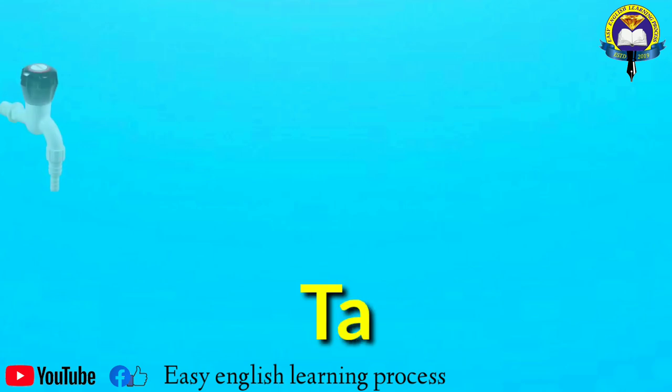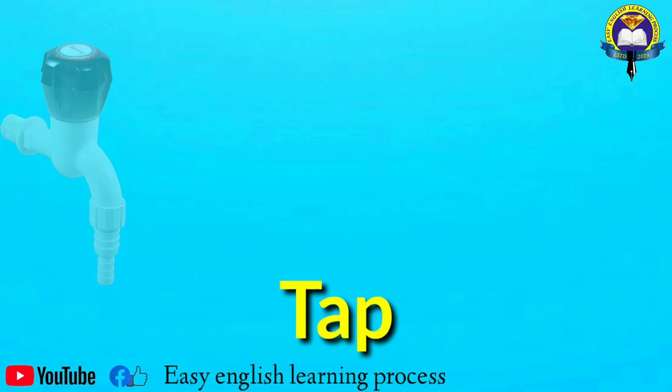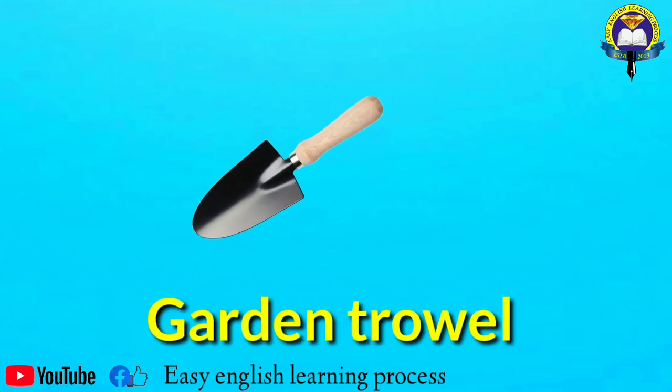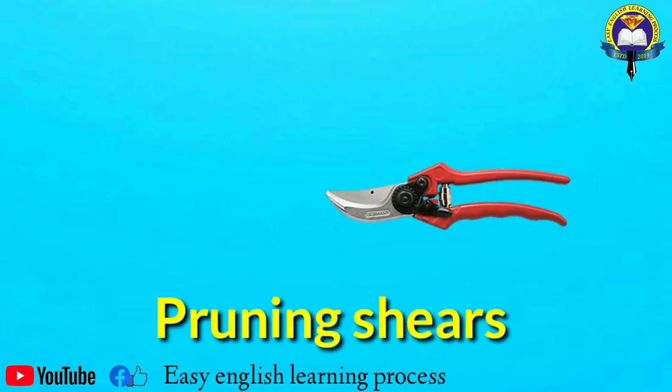Rake, tap. Garden trowel. Pruning shears.